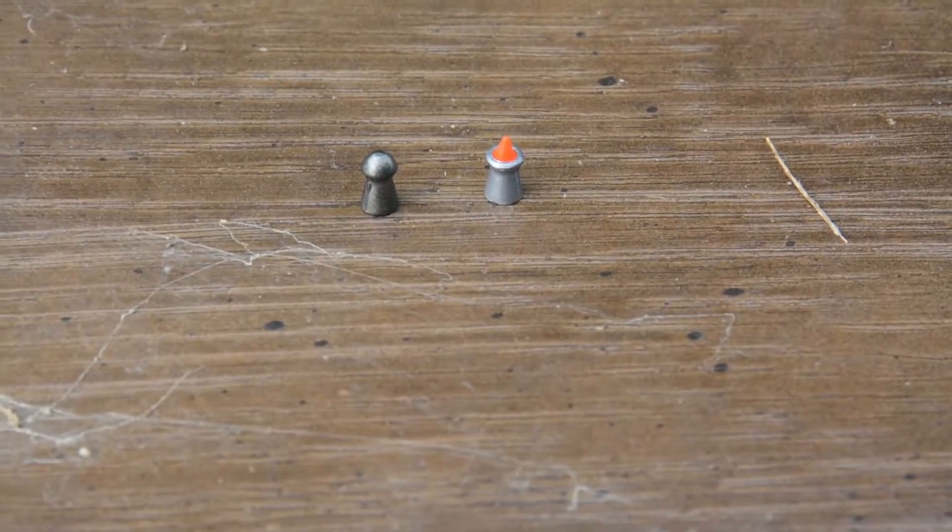Right here we got us some ballistic tips. These things are orange. They're big and bright. And I bet you these sons of bitches pack a punch. These are new, we haven't tried these out.